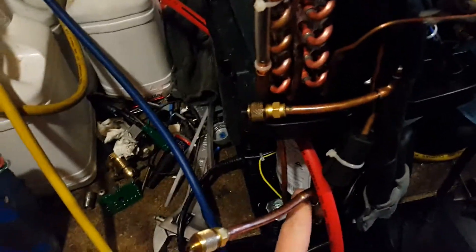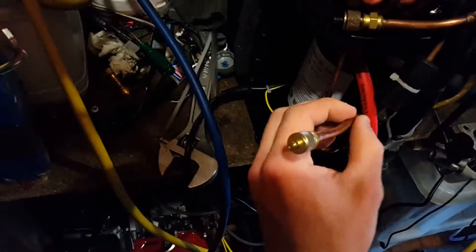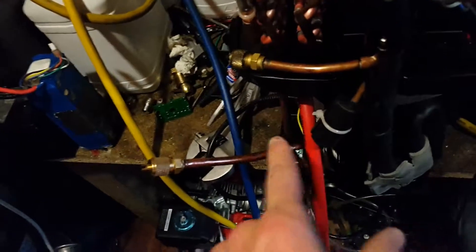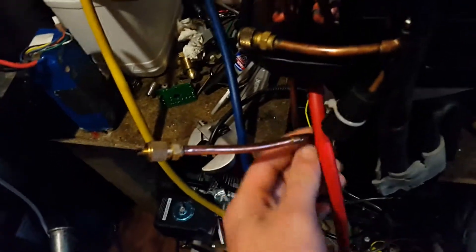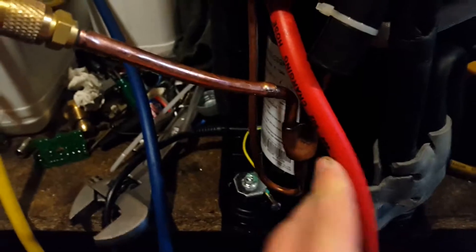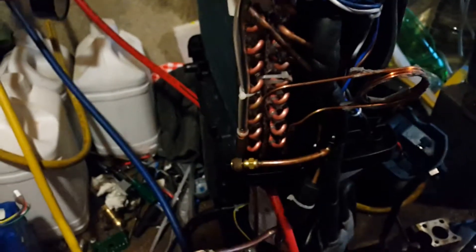I think some dirt got in — just some very small fragments of copper when it's been swaged out the end of this service valve, put on this piece here and then soldered it. But I'm going to vacuum it down just now, and eat some ice cream, and then come back and have a look at it. My bottle of refrigerant is upside down, ready to charge as liquid, and I'll switch this on.